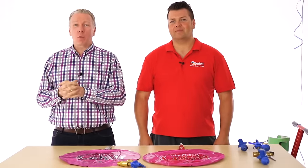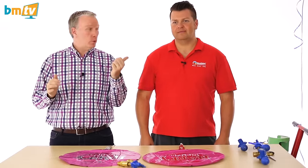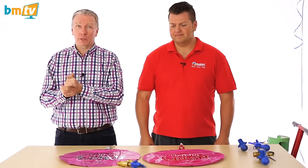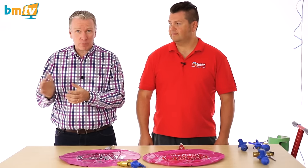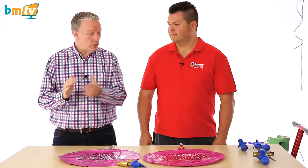Hello, Greg from Balloon Market here and welcome to BMTV Balloon Basics. We're joined by Mark again from Qualitex. Mark, thank you for coming. Today Mark is going to demonstrate to us what happens to a foil balloon when you use the correct inflator, and what effects it can have if you use something that's not designed for the job. So Mark, over to you.